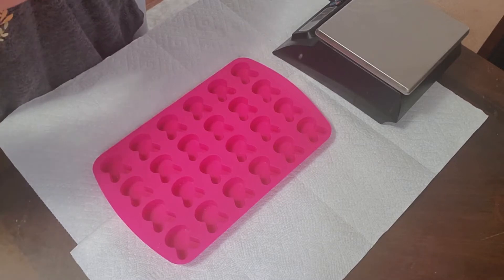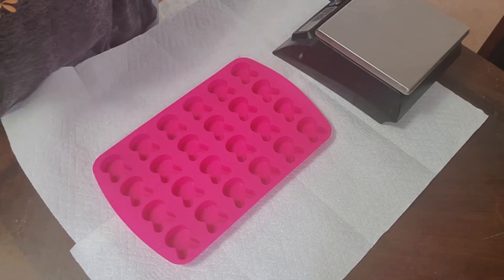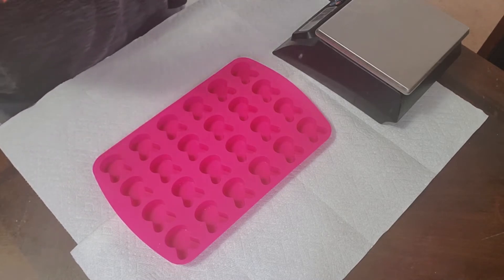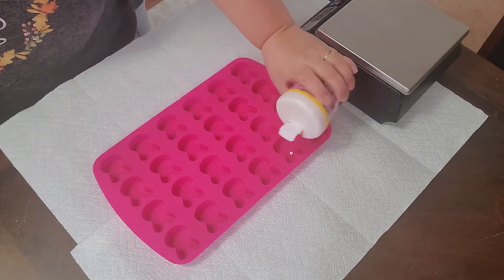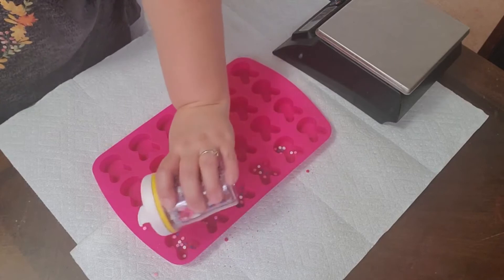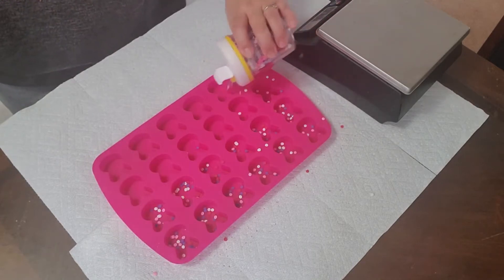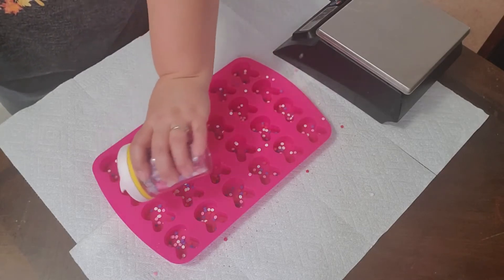One thing I am going to do with our molds here is I'm going to add some fun little sprinkles. These are just little Wilton cake decorating sprinkles. You could use soap sprinkles, or you could make bubble frosting sprinkles — however you want. Just get those in there.